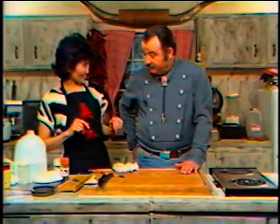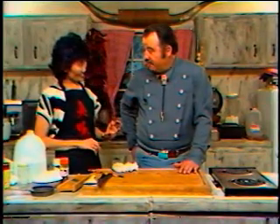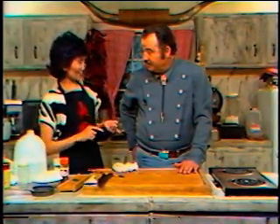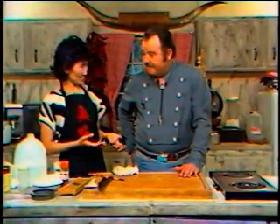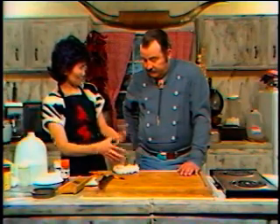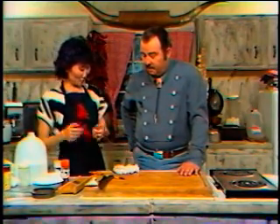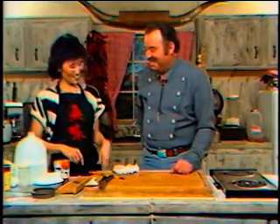Now we're going to get ready for the sukiyaki, the main dish. Do you remember what sukiyaki means? Suki used to be a tool that farmers used, and yaki means to cook or fry foods. A long time ago, people used to actually cook sukiyaki on the suki, which is supposedly a spade or shovel type of tool. They would take it over to the fire, and they wouldn't have meat in theirs because it was too extravagant.